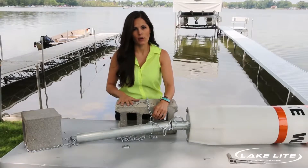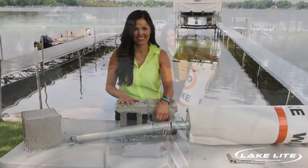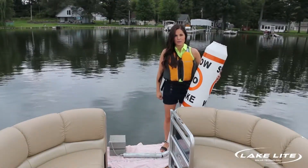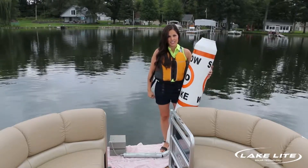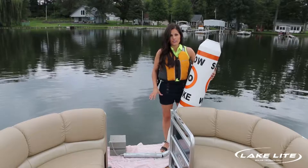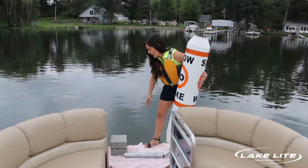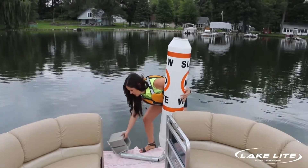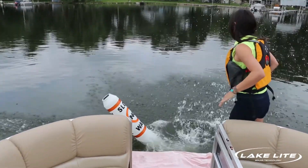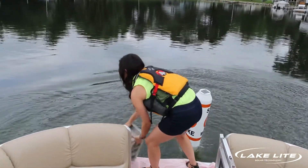Now that our ballast weight and anchor weight are connected, we're ready to install the buoy in the lake. When placing the buoy in the water, we recommend that you wear a life jacket for your safety, and also organize the chains so that your hands and feet are clear of them when placing it in the water. First, take the ballast cinder block and toss that in with the buoy. Next, take the anchor block and toss that in last.